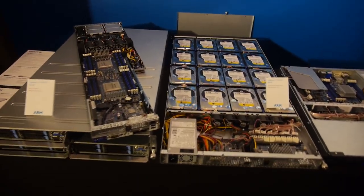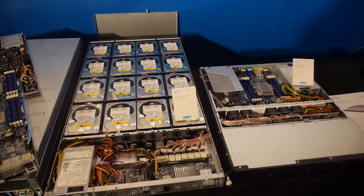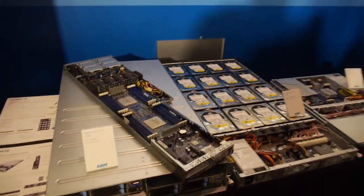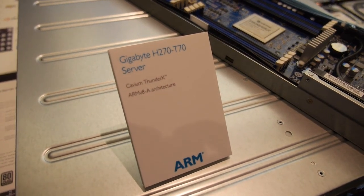We're here with Gigabyte at the ARM press conference area. I'm Yann from the Gigabyte server marketing team, and I'm here to present our ARM-based server systems. Gigabyte is starting to release ARM servers, and here you can see our three first ARM-based servers. This one is a high-performance computing system based on the Cavium ThunderX processors.